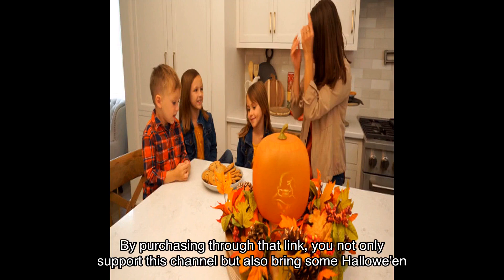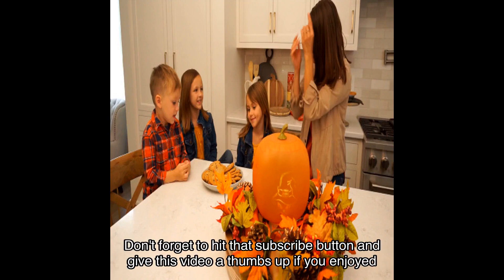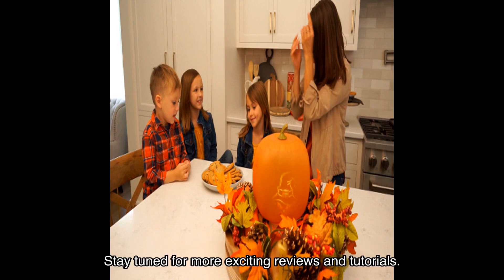By purchasing through that link, you not only support this channel but also bring some Halloween magic into your home. That's it for today's review, my friends. Don't forget to hit that subscribe button and give this video a thumbs up if you enjoyed it. Stay tuned for more exciting reviews and tutorials — happy Halloween, and I'll see you in the next video!